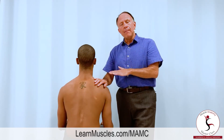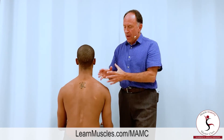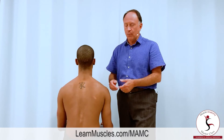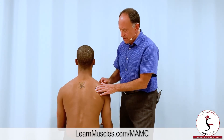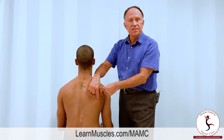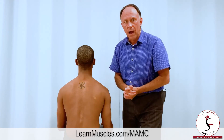The rhomboid minor and the rhomboid major are equally effective for retraction and elevation because the line of pull is identical. But there is one other joint action the rhomboids can do upon the scapula: downward rotation, which orients the glenoid fossa of the scapula inferiorly. The axis of rotation for downward rotation is approximately at the spine of the scapula. The farther down on the medial border, the greater the lever arm — the moment arm — meaning the fibers of rhomboid major are more effective at downwardly rotating the scapula than the fibers of rhomboid minor.